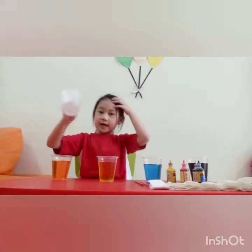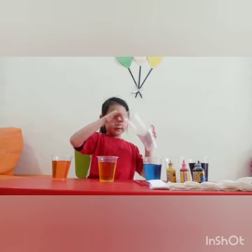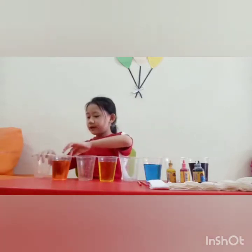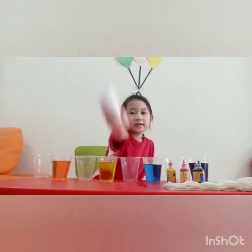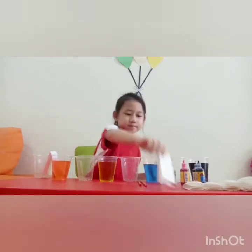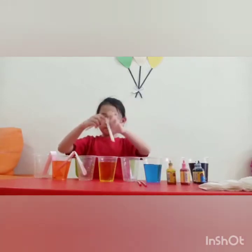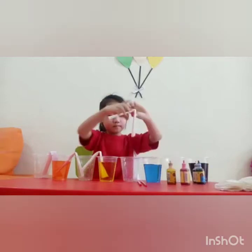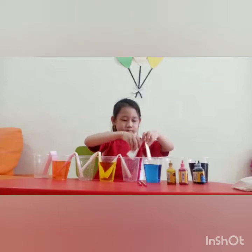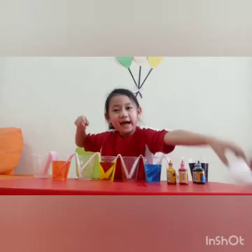Now let's put the empty cups beside all of them — first one, second one, third one, and the fourth one. Now let's use the tissue. Two more, and the last tissue.